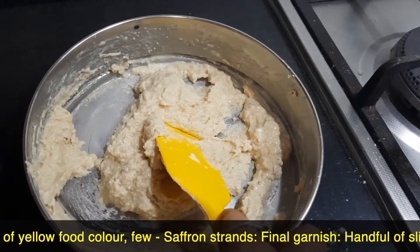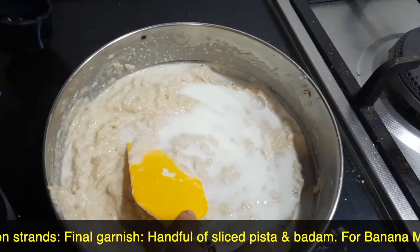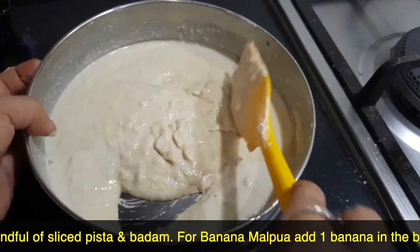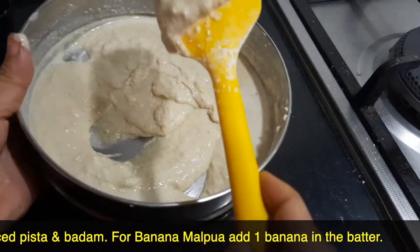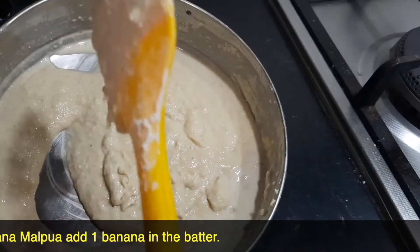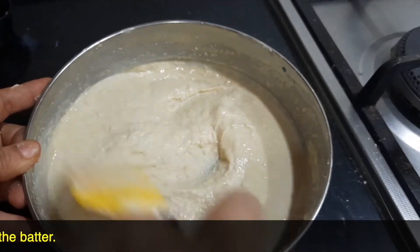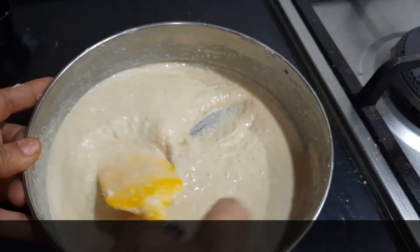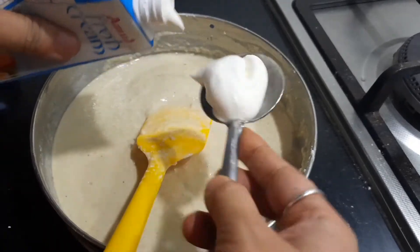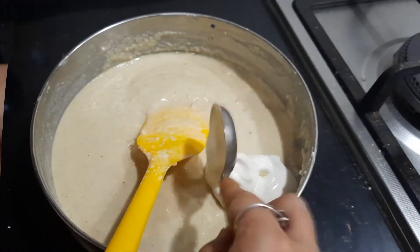It has to be in a flowing consistency, so I'm adding some more milk — the entire quarter cup. Now if you see, it's in a pouring consistency: not very watery, but you can pour the batter. I've used one and one-fourth cup of milk for this recipe. Just make sure there are no lumps. I'm also adding two tablespoons of fresh cream — you can even use homemade cream or malai if available.